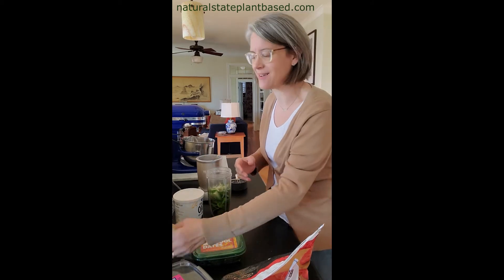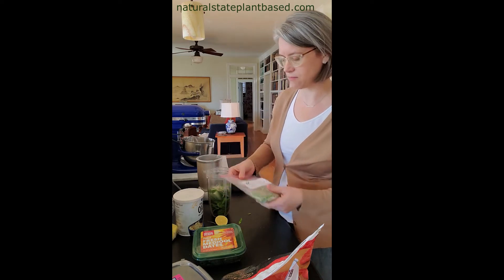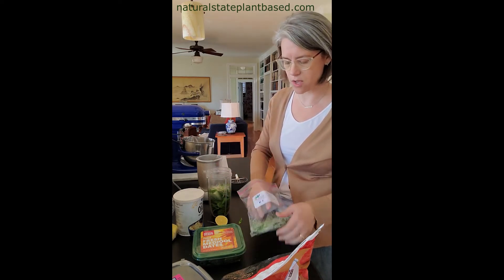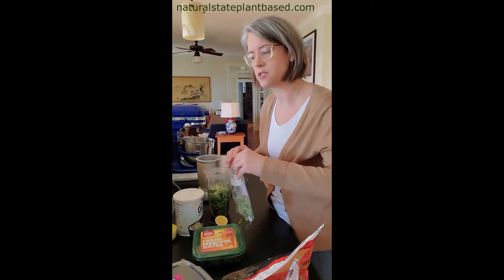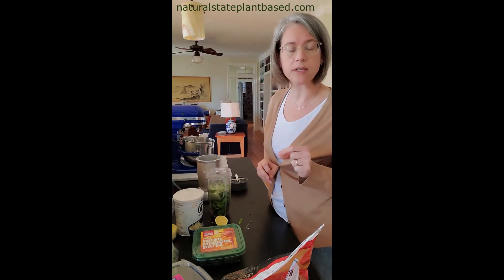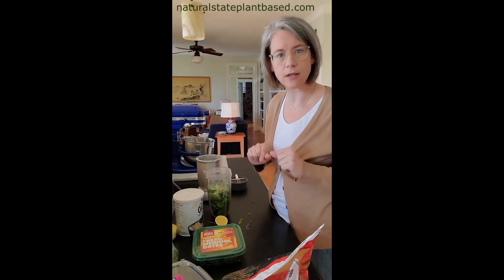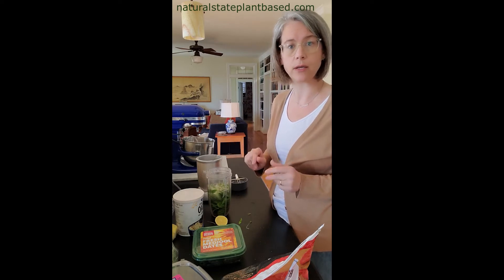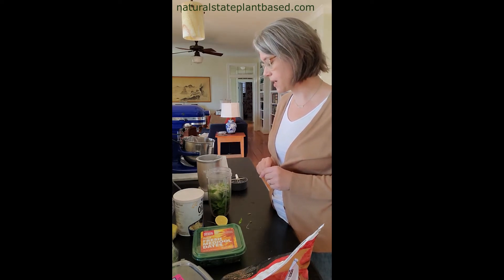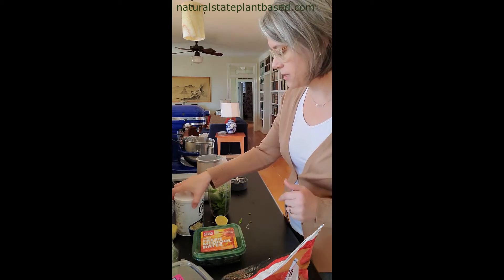I recommend at least a quarter cup of broccoli sprouts. If you get a quarter cup of broccoli sprouts a day, that is your cruciferous vegetable serving and you can knock that out of the ballpark. Put them in a smoothie and you don't even hardly taste it if you don't like broccoli. So these are my greens.